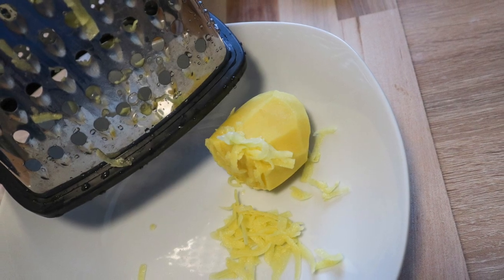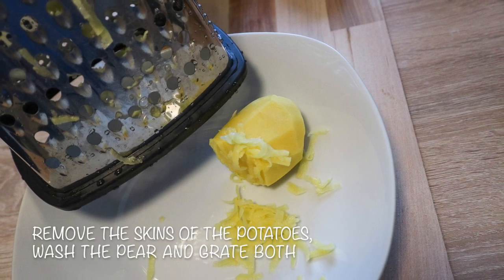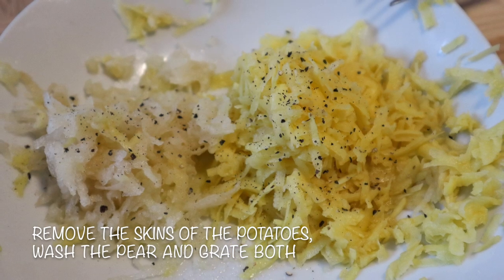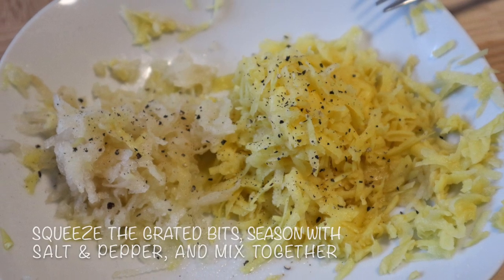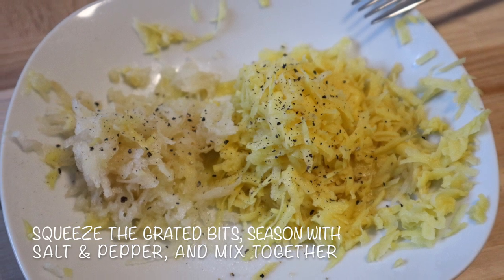First of all, preheat your oven to 200 degrees Celsius. Remove the skins of the potatoes, wash the pear, remove its inner part, and grate both. Make sure you squeeze the grated bits, as you do want your rösti to be crispy, not soggy.